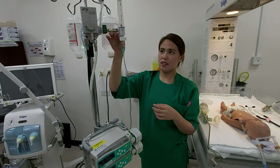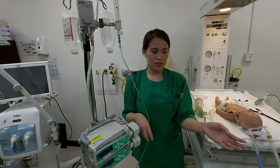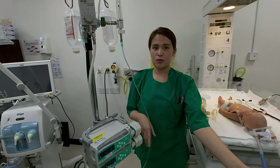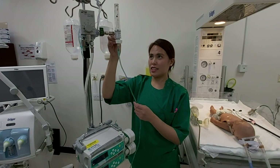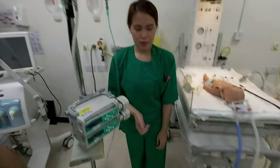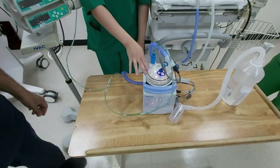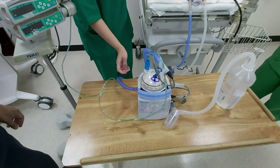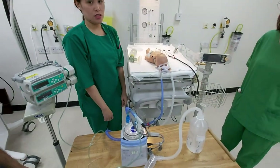This one is for the flow. Our PIP is 6, so we will give 2 above, which gives 8. Then we will put it here in the humidifier. Make sure that the pulse ox is connected to the patient so that we can check if the saturation goes up.